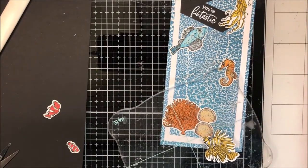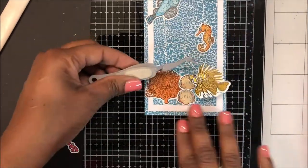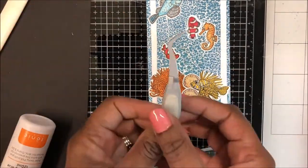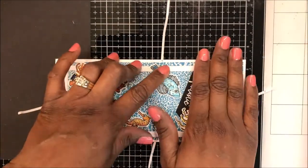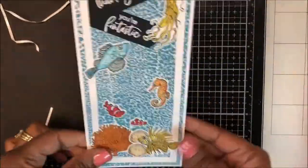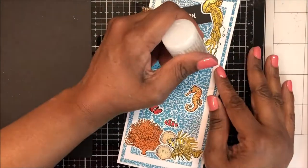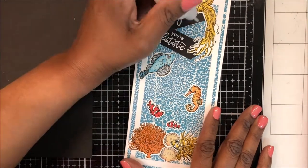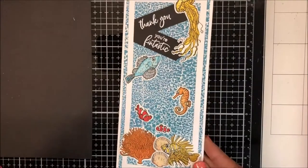Using my scissors I trimmed off a little excess from one fish and then used my black gel pen to color in the eye, and some liquid glue to affix it to my panel. Now I am bringing in my clownfish and mounting it to the card base. I'll use Nuvo Crystal Glitter Drops in White Blizzard to add some sparkle, shine, and clear bubbles to this card. You will notice that I used the images at the bottom to cover the connecting panel pieces, so you can't even tell that these were two different card pieces.